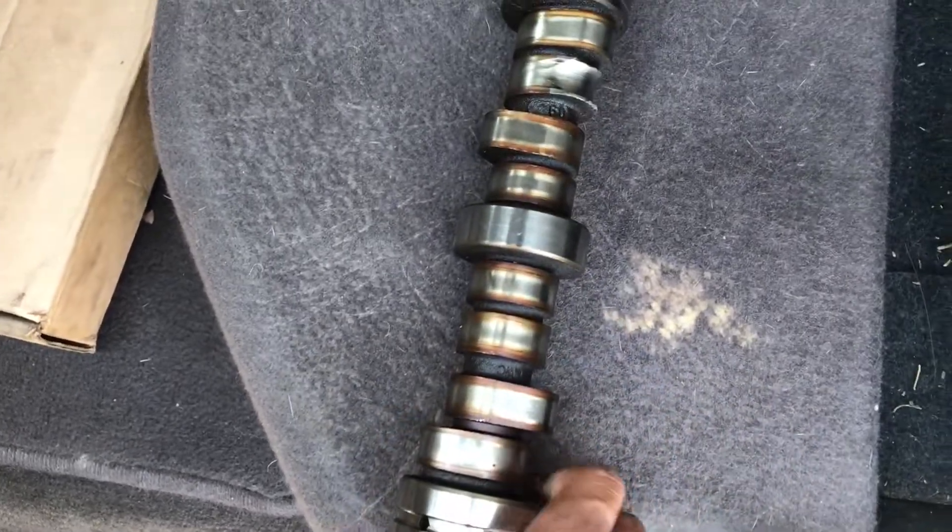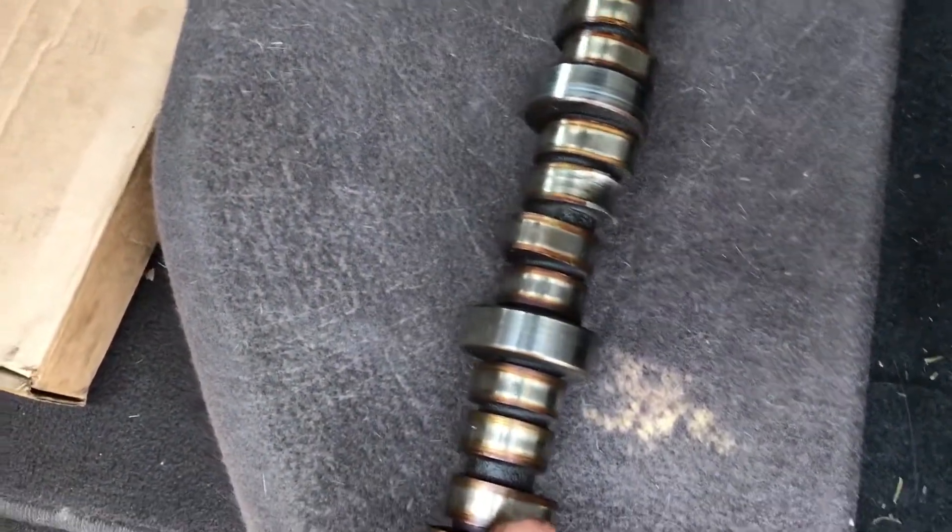If you guys think you have a lifter cam failure, let me know and I'll let you know if you do. You don't have to take your valve cover — most people do, but I just took an educated guess.